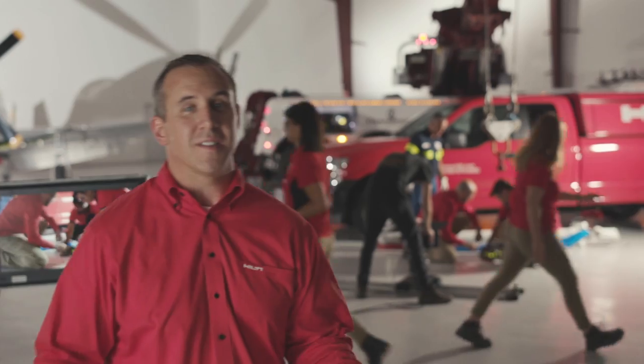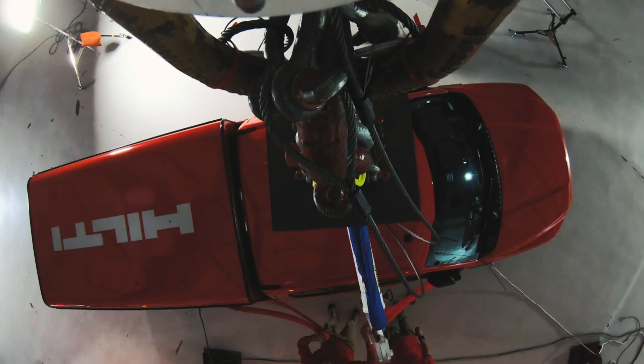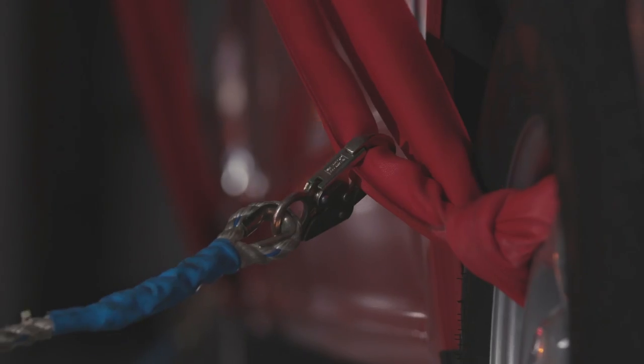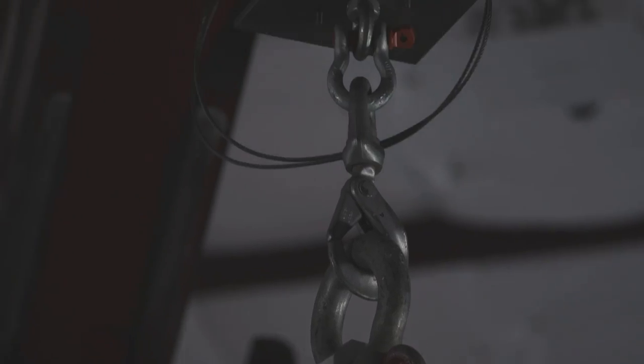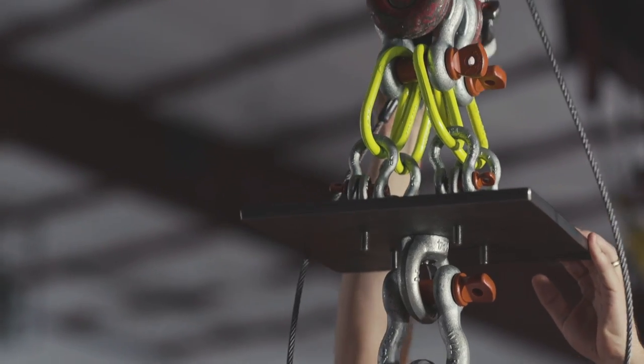Okay, guys, we've got the stud installed to the plate, and now we're going to get the straps in place. Just a few last-minute checks.